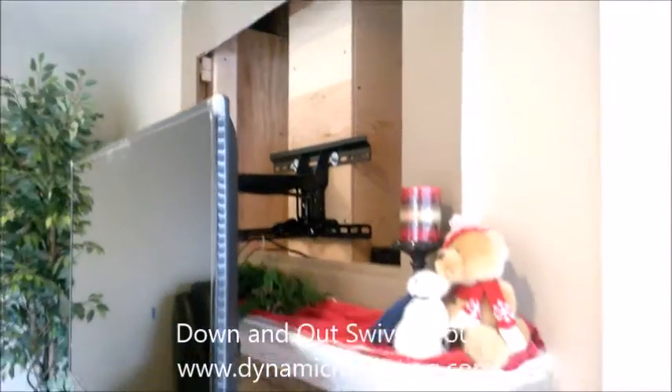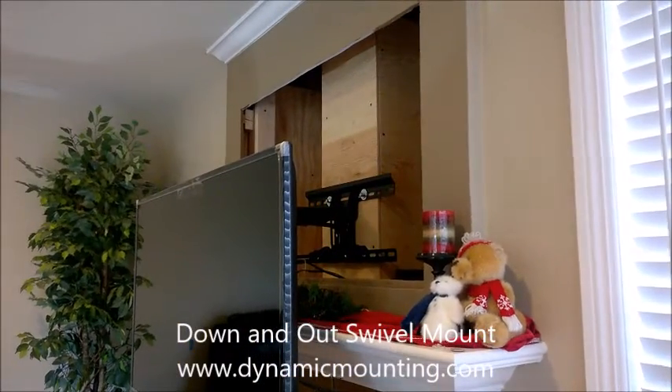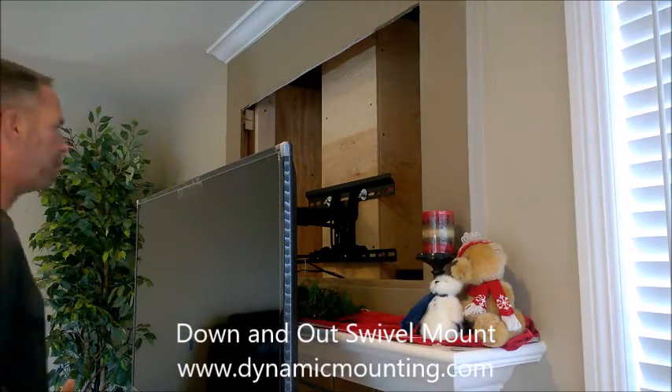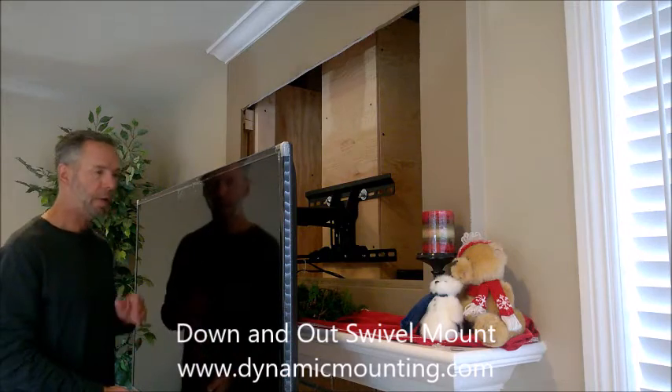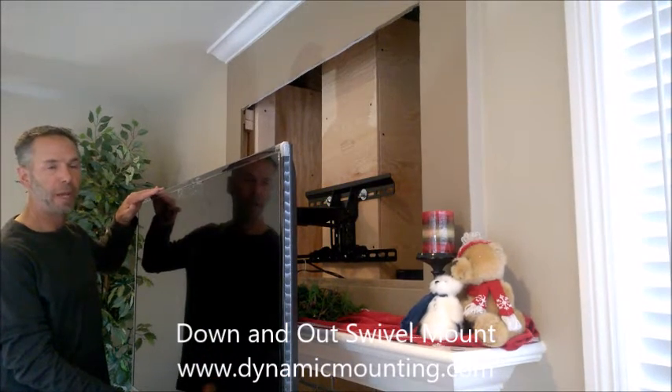I also want to point out that before doing something like this, you definitely want to hire a contractor to do the proper code research and get the right permits. So anyway, this has been a review of the Down and Out Swivel Mount by DynamicValley.com.